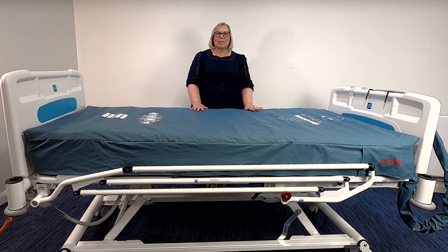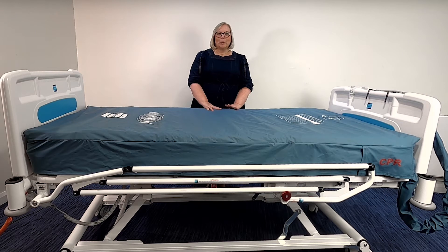The Apollo Mattress System is a full replacement system intended for use in an acute hospital setting on a general or intensive care ward. It can also be used in long-term care facilities where medical care is provided. It is the responsibility of the carer to carry out the necessary risk assessments to ensure product compatibility but also the safety of the patient.